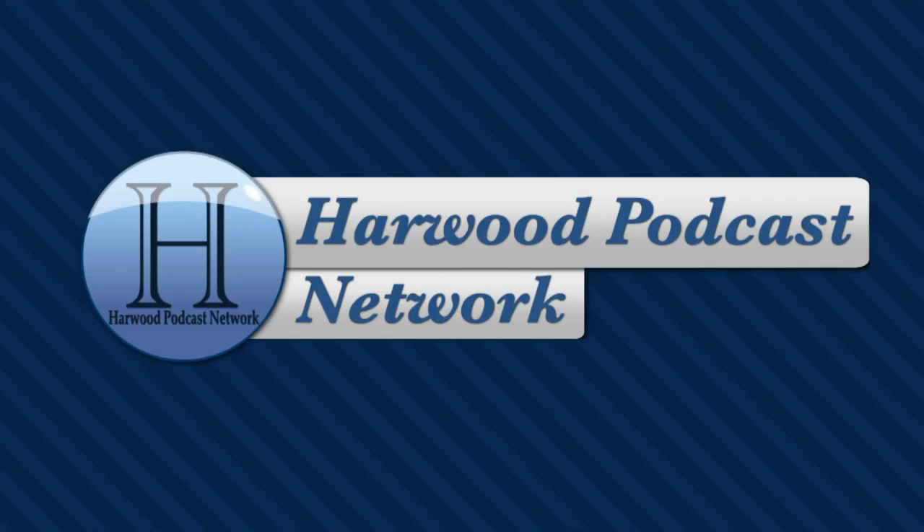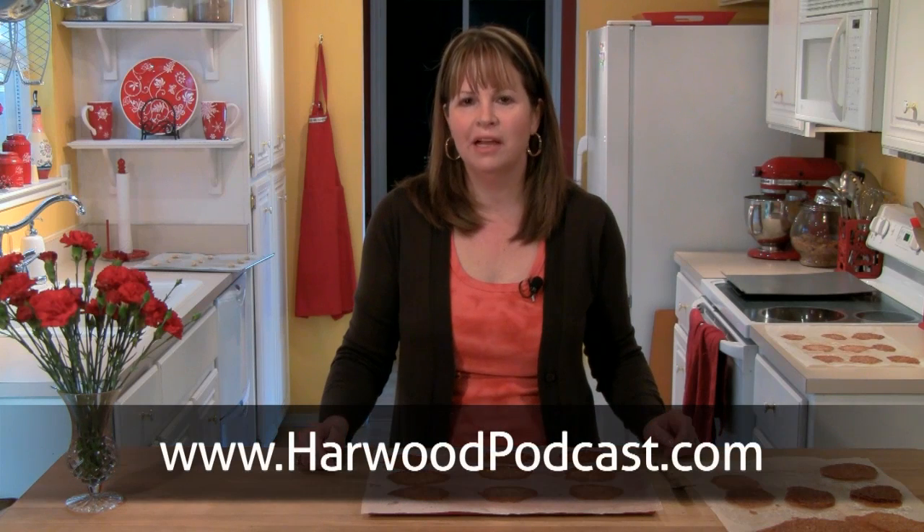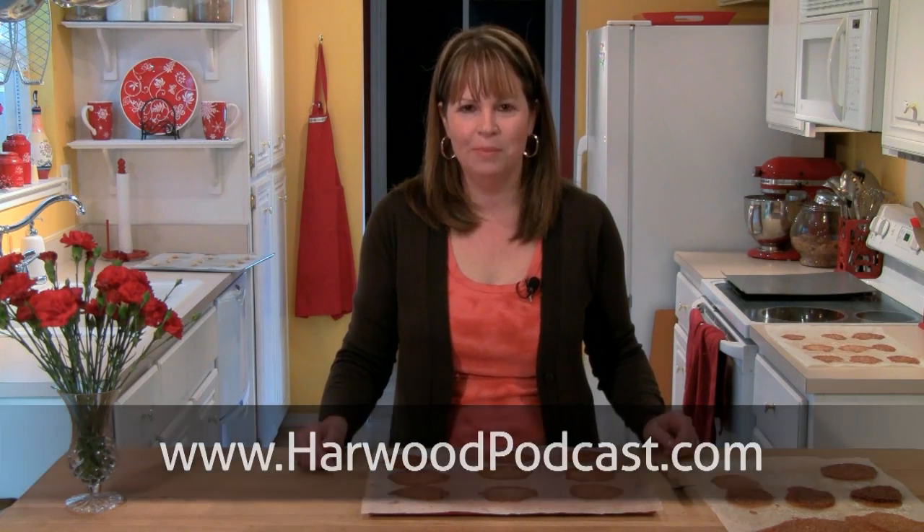This show is produced by the Harwood Podcast Network. I'm Cindy Harris, and we love making this show available to you free of charge. If you'd like to help us keep it that way, please make a contribution to our Karma Jar. For more information, visit our website.